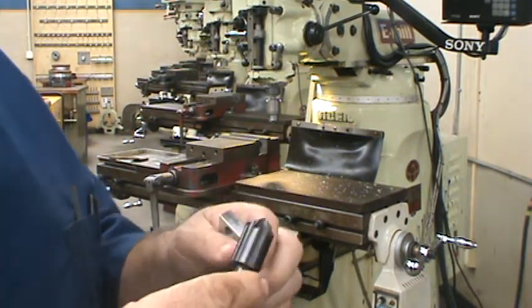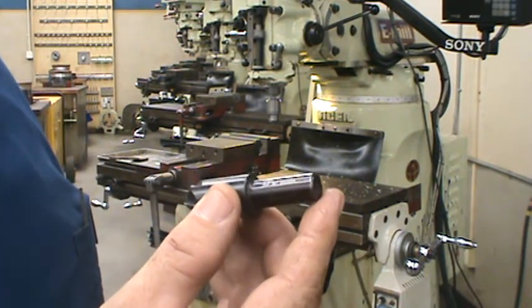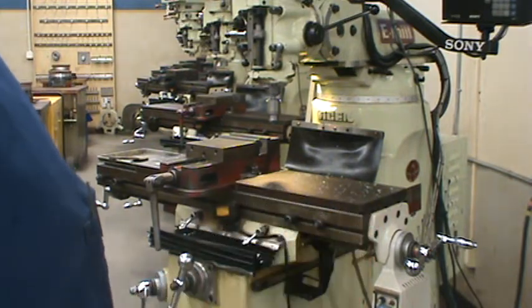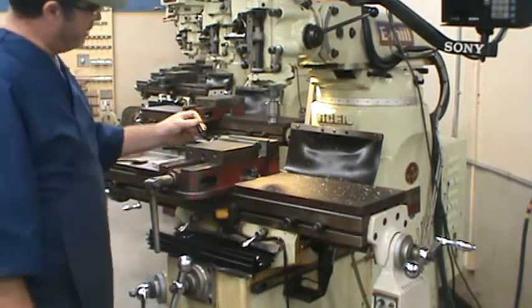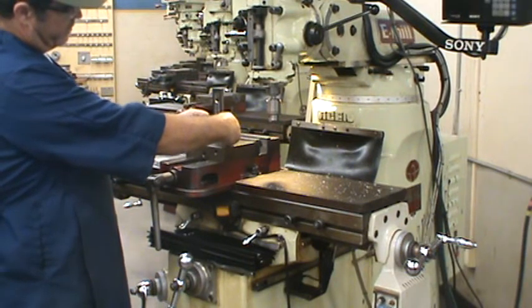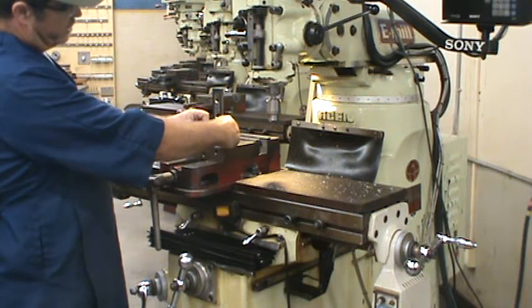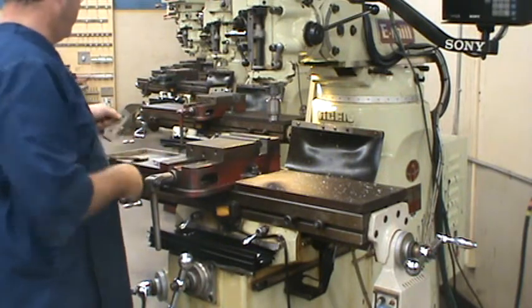I'm going to use a six-flute countersink. We have some single flutes that will work as well. This one shows on the shank that it's 90 degrees. There's another way to quickly determine if your tool is 90 degrees — you can just lay it flat here and bring another square tool up against it. I can tell that this particular one is not 90 degrees.